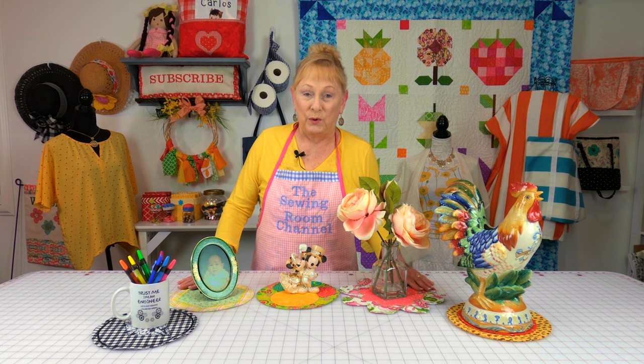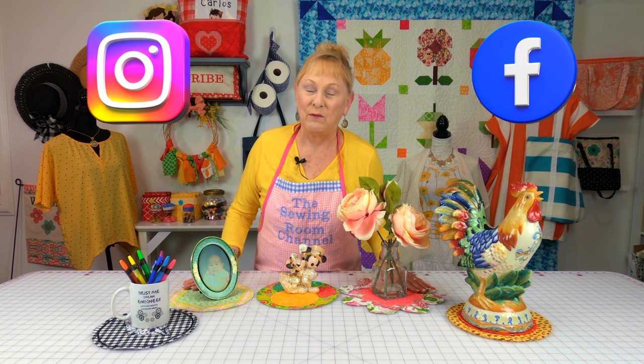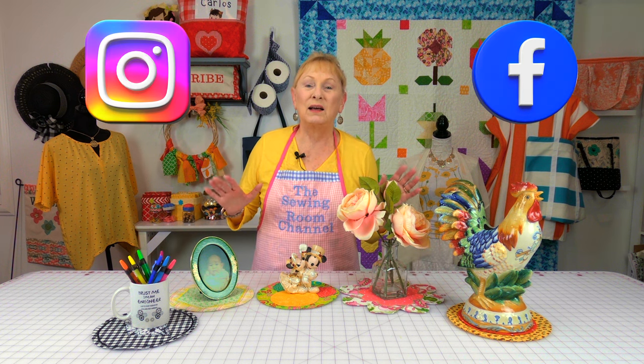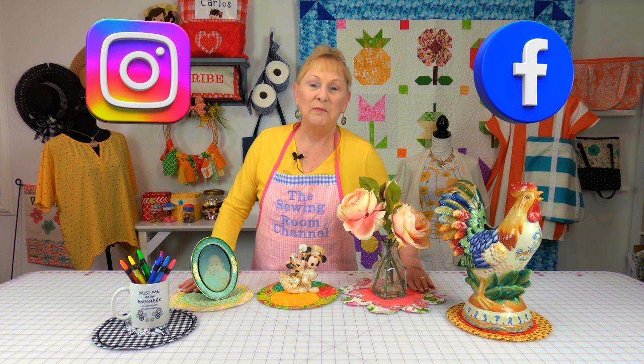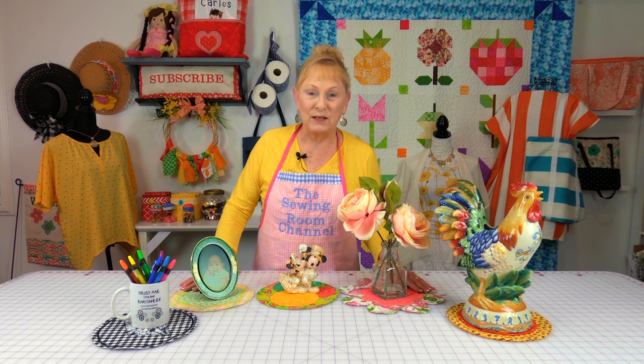If you're interested in other sewing tutorials, I have tips of the week that come out every Wednesday, and many, many projects. Check below your YouTube screen for video links. Don't forget to follow me on Instagram and check out my Facebook page — you'll see beautiful pictures of many items I've made. Thank you so much for watching, I'll see you next time, and happy sewing.